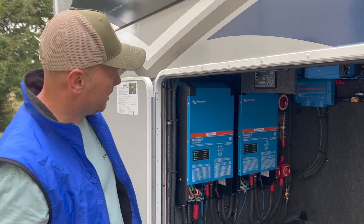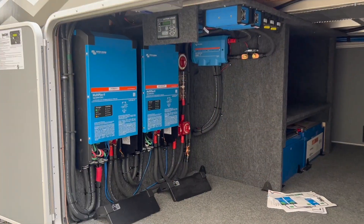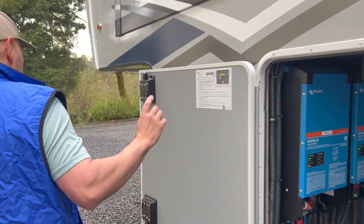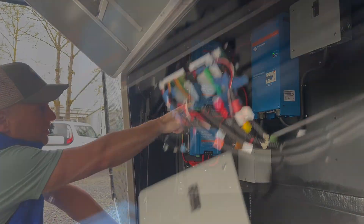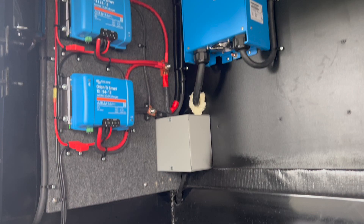Here's how we did it: we needed two Victron MultiPlus 2 24-3000 inverters connected in parallel to deliver the wattage. The output of those goes to a Victron auto transformer to deliver the 240 volts.